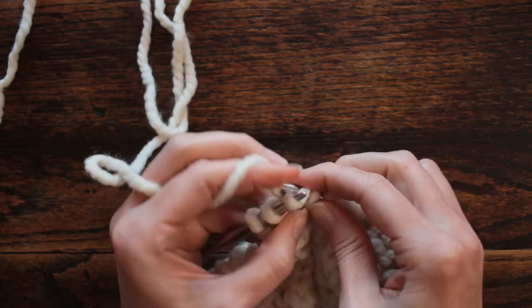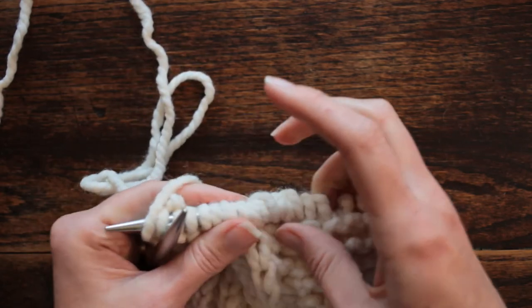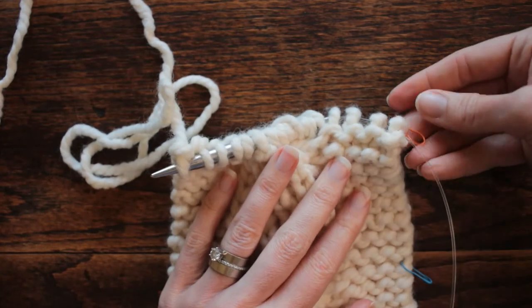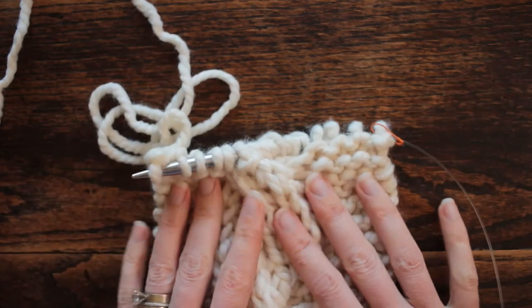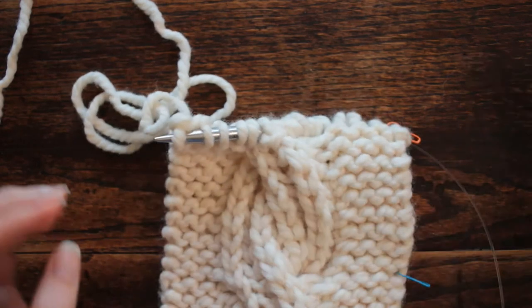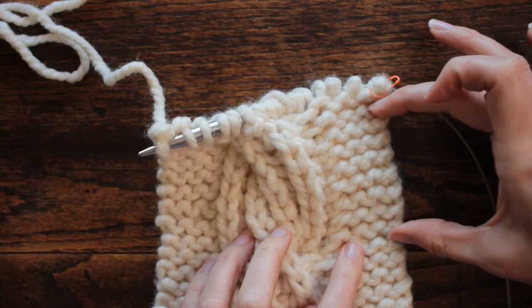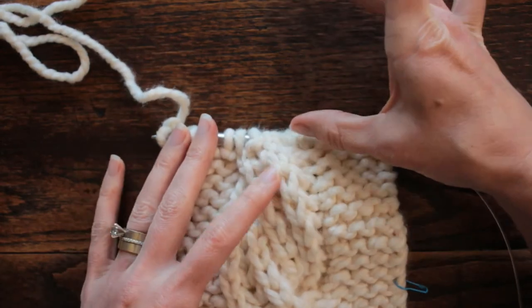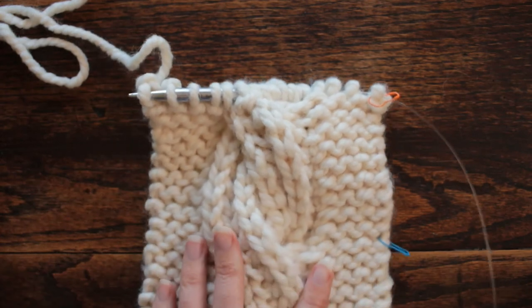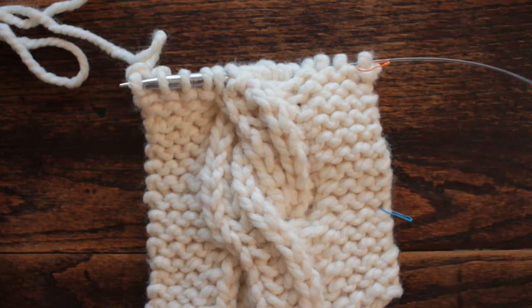We have our stitch markers on there so we know where to start counting. Now you just do the brioche stitch — the row before — and repeat every row until your next cable. From row 12 to row 18 I had 18 rows between those two cables, and I like that spacing. I think I will do another 18 rows before the next one. That looks nice — it's a very interesting kind of twist to a cable, a little bit different. I hope you guys enjoyed today's new stitch and I hope to see you again tomorrow. Thank you so much for watching!